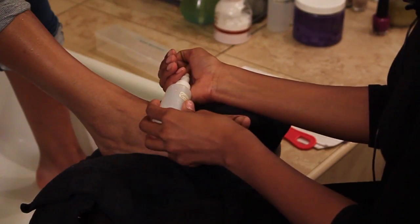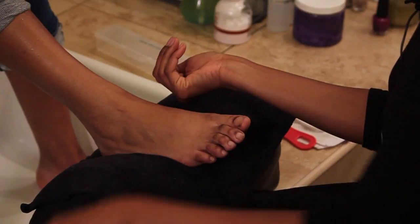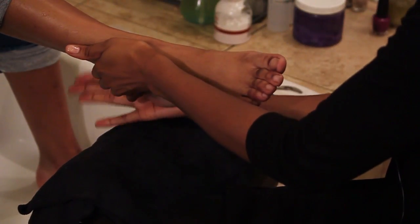One thing you want to be very careful of is, this is pretty potent stuff. It is natural, but you want to make sure that you only put it on the callus areas. It can actually give you sort of a little burn. So be very careful — use only what you need. I'm going to take a little bit here, just a little, and apply it to the heel.